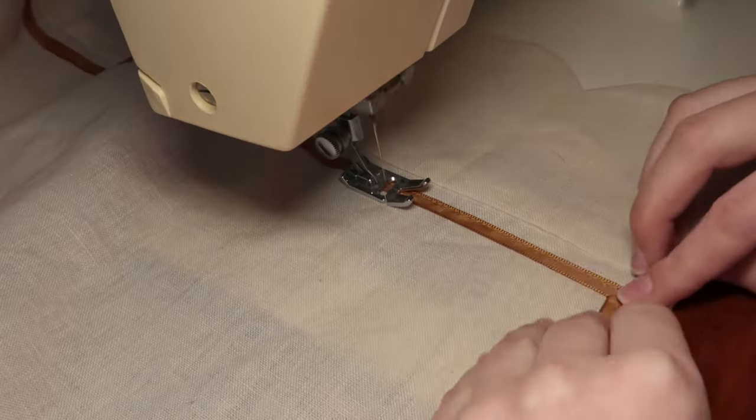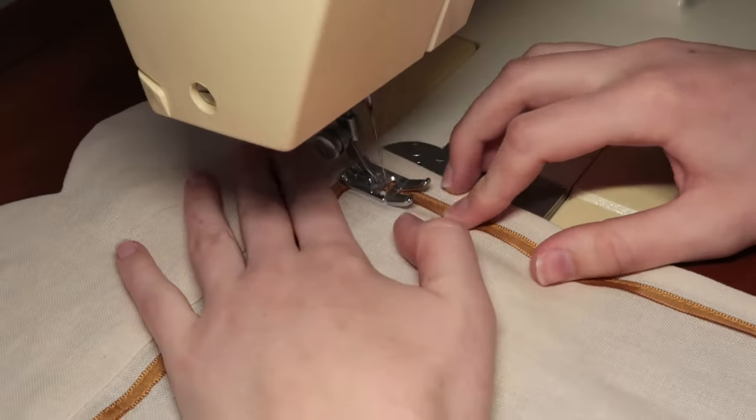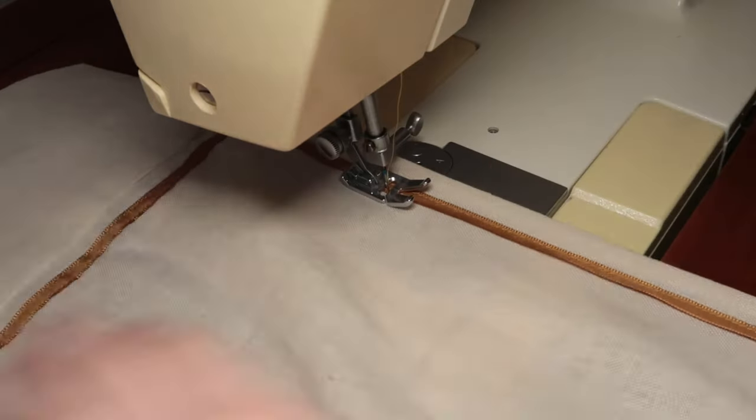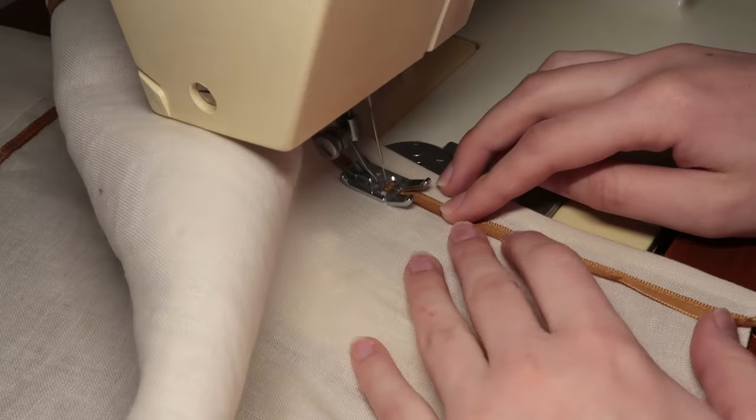I got this ribbon because I was running out of options. I'm going to finish this piece because this is the last step needed to finish the actual apron part of the apron. Let's go do that.